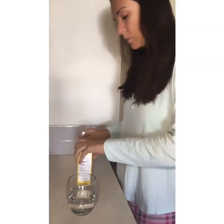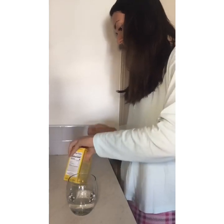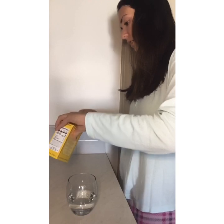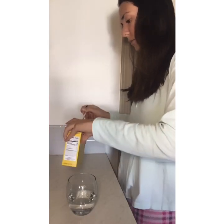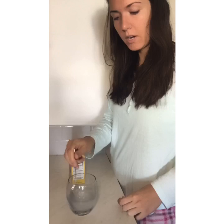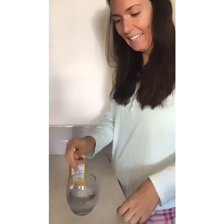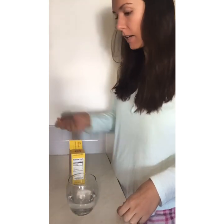I don't have a specific measuring spoon, but if you do that would be much better. I'm going to estimate a quarter teaspoon here. We'll mix it obviously. I'm fasted — I haven't brushed, no eating, no drinking, and it's right in the morning. Now we're gonna set a timer right after we drink it.